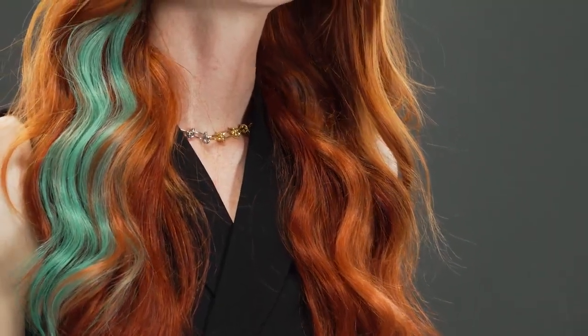We wanted to kick it up a notch, so we custom colored some extensions and threw in a pop of vivids to make it even more fun, and the look was complete. My main objective at the beginning of the service was to make her feel like a million bucks, and after the complete color transformation, the installation of the extensions, and the overall look — we turned her million into a billion.